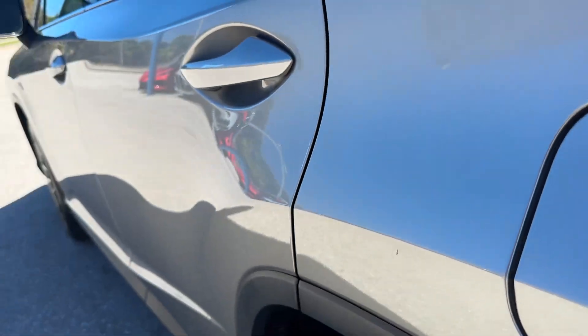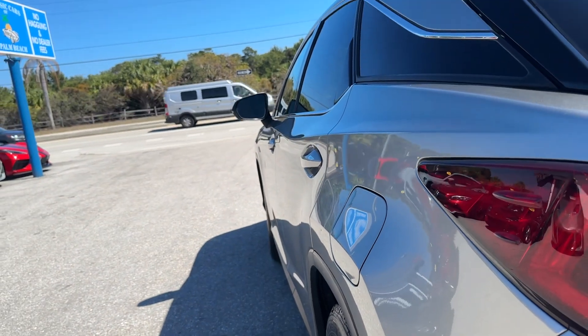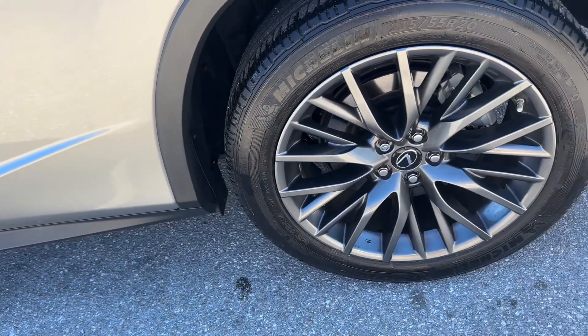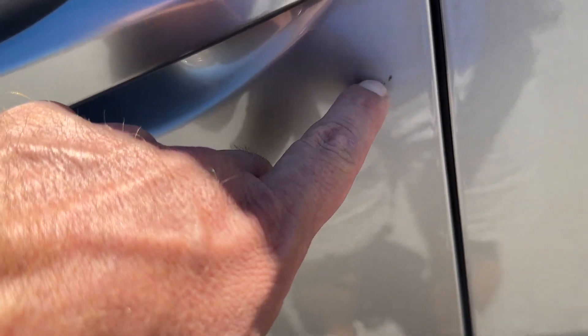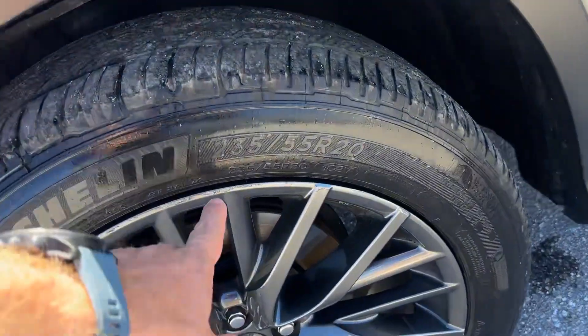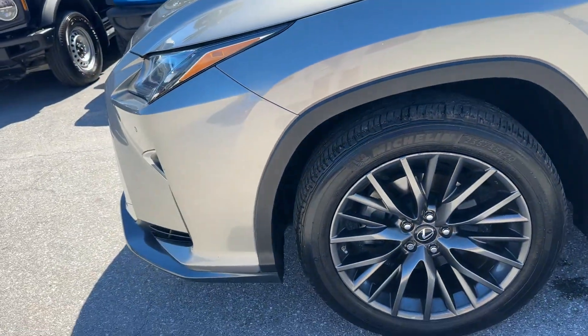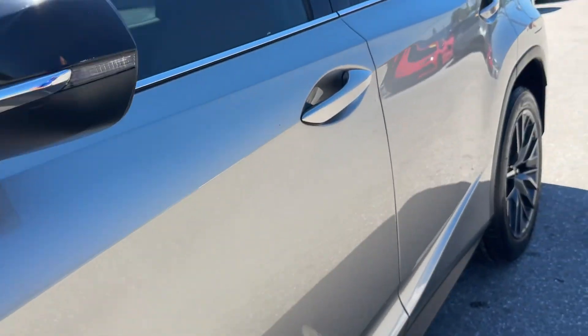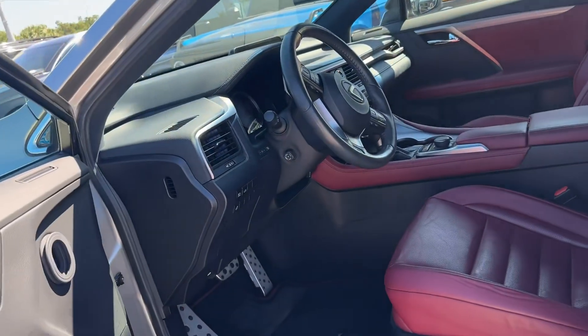This is the driver's side rear. Looking down the driver's side for any door dings — other than that one, nothing really jumping out at me. I don't see any curb rash on the driver's side rear wheel. There's a little nick right here. These things may buff out in detail — that looks like it might just be a buffable mark. Maybe a little bit of curb rash on the driver's side front wheel. That looks like bugs, might come right off.